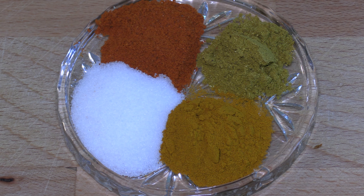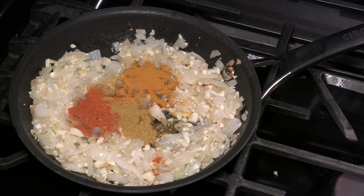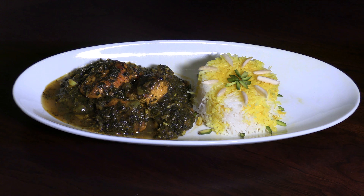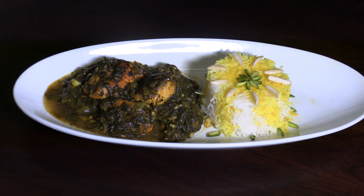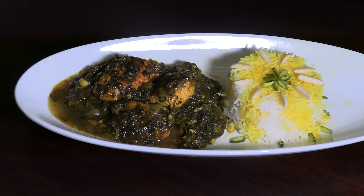Though herbs play a starring role in many Persian cuisines, Persian cuisine is not usually heavily spiced or spicy. While the combination of ingredients in this delicious stew brings both spiciness and sourness, you can adjust the flavor according to your palate.